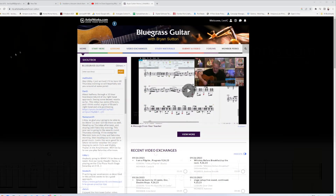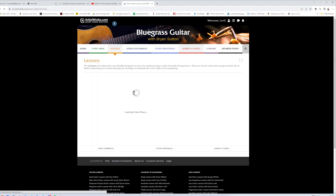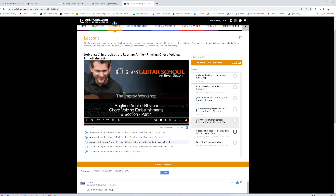This video is brought to you by Bluegrass Guitar with Brian Sutton over at artistworks.com. Check out the link in the description and get access to a ton of incredible educational videos by one of the leading modern bluegrass guitar players, and you can even submit your own videos for feedback from the man himself.